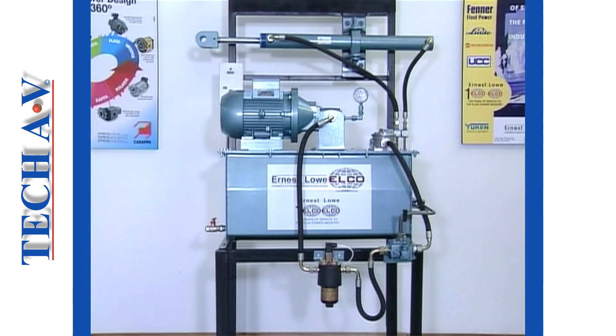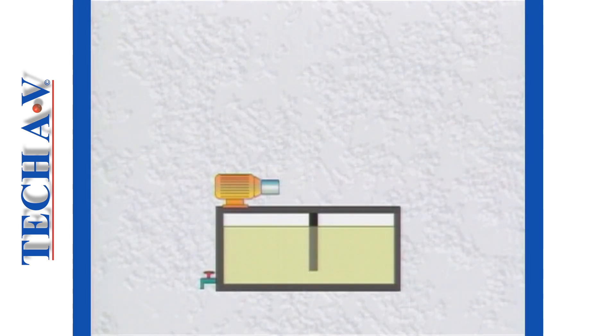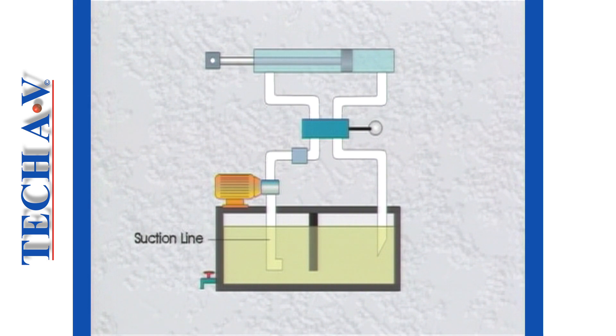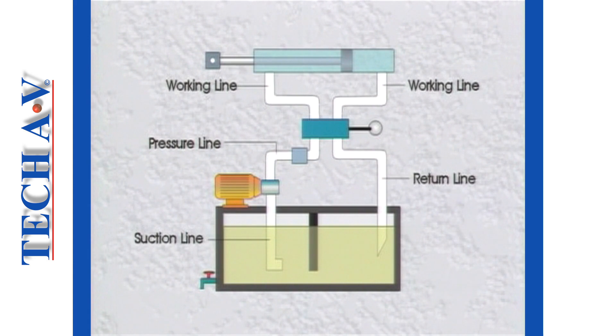To summarize, the primary components of a hydraulic system comprise the power pack, control devices, actuators, and the necessary connecting hoses and tubing, which include the suction line, the pressure line, working lines, and the return line. After the break, we shall look at important devices incorporated into systems, namely filters.